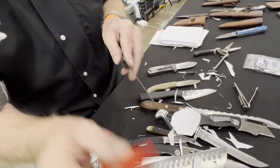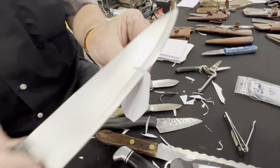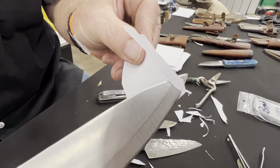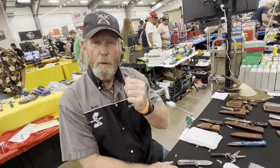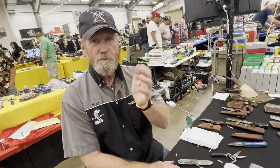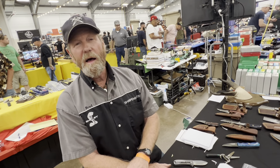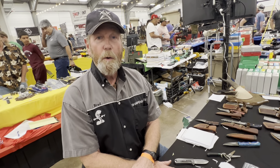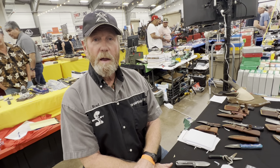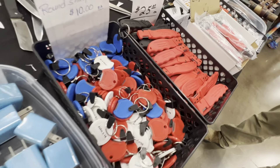This is Brad Buckner, Tanner Gun Show, throughout the whole county fairgrounds. You come out tomorrow — say you seen the video, maybe Chance will get it up tonight. Tell me tomorrow you seen the video and I'll give you a poker chip sharpener. Take care and see you later, thank you.